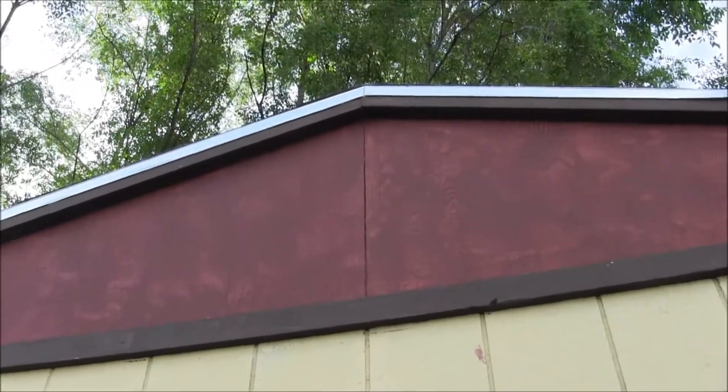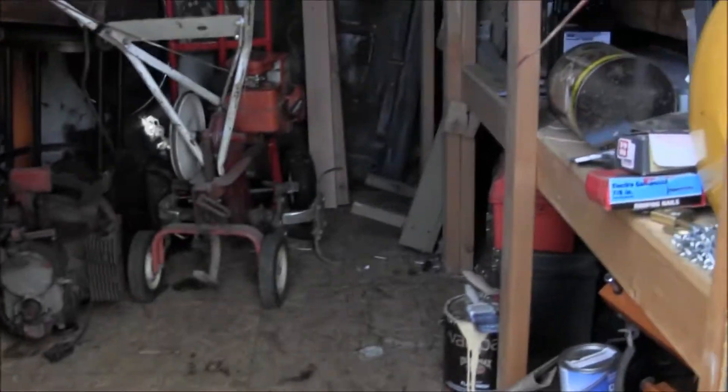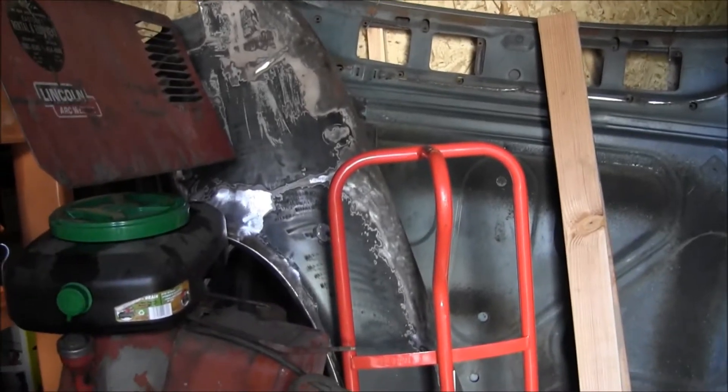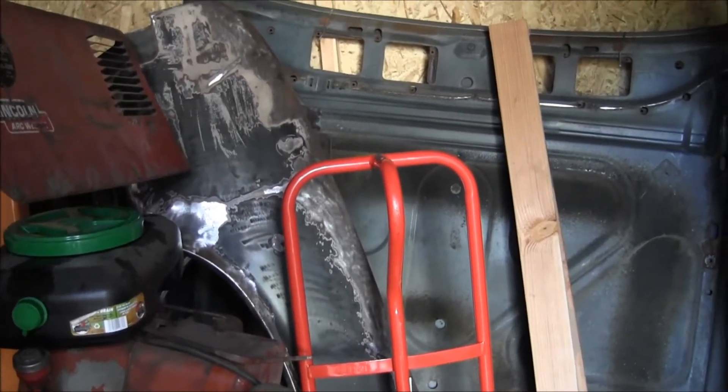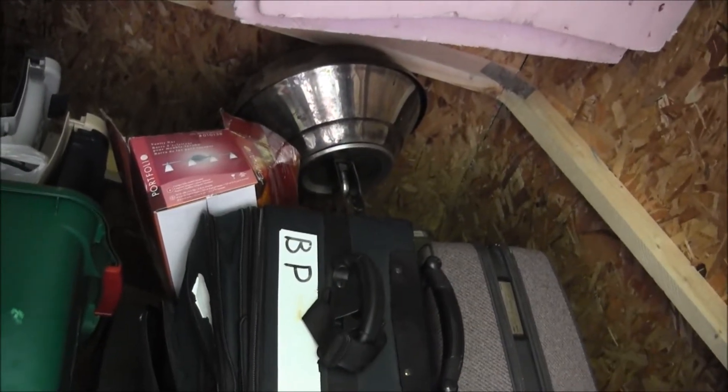Oldsmobile sheet metal — the hood, front fenders — there's some neat stuff up there. My barbecue's up there still, haven't even dug it out. I don't know if we'll get into any more tonight.